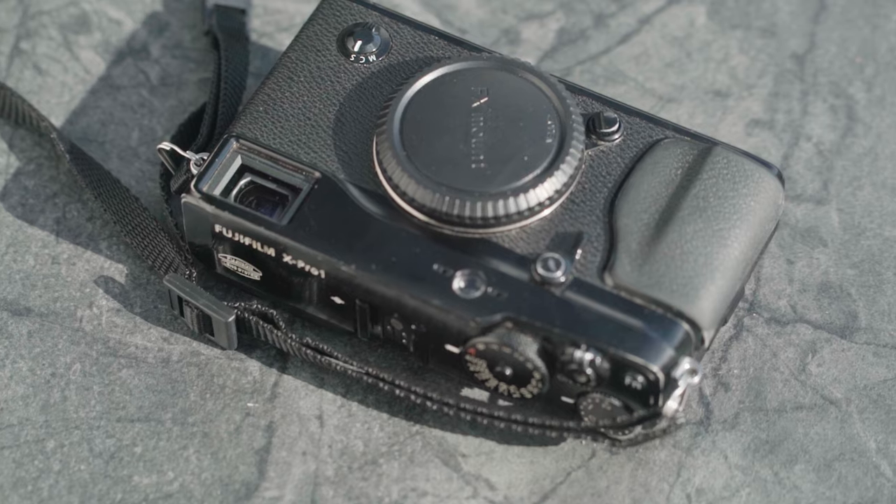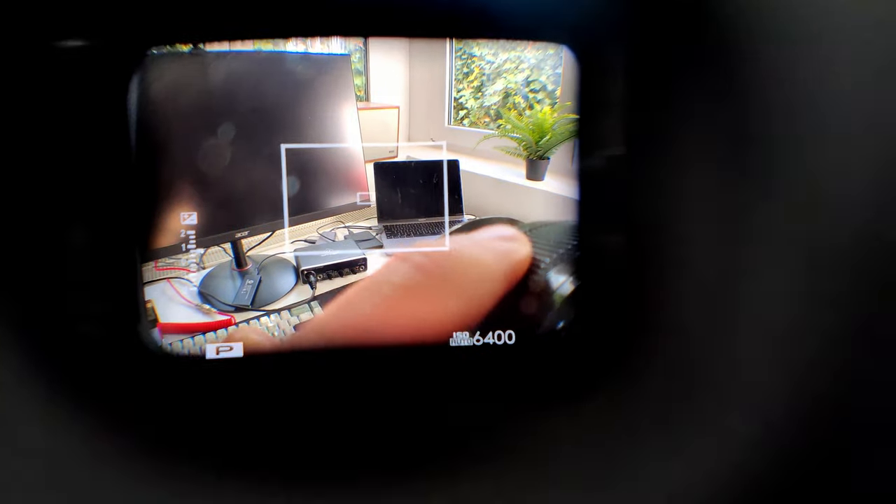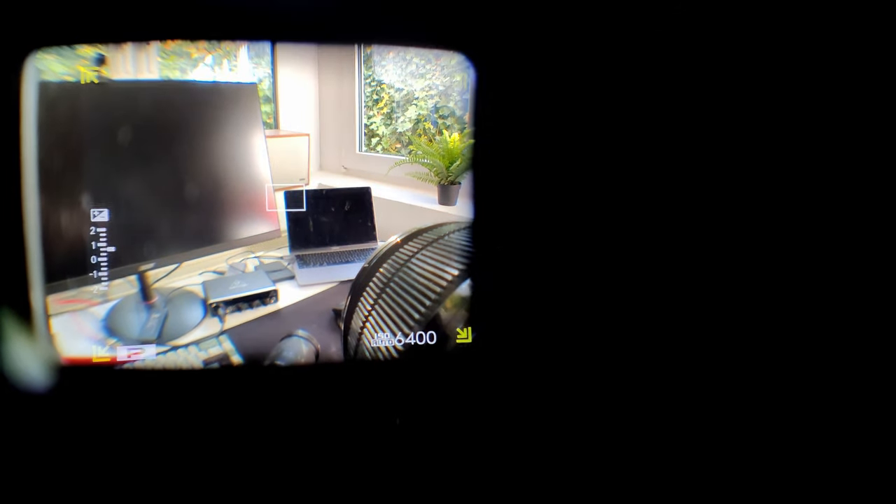Let's talk about the optical viewfinder. The overlay is interesting — you get frame lines corresponding to the focal length of the lens you're using. When using a zoom lens you can see the frame lines change when zooming. There are two different viewfinder magnifications available and the camera chooses between those depending on what lens you attach. The problem is when I attach my 16-50 the camera chooses the wider magnification — great for shooting wide but once you zoom to 50mm the frame lines are so tiny it's not really usable. The XC35 with the tighter magnification works really well though.